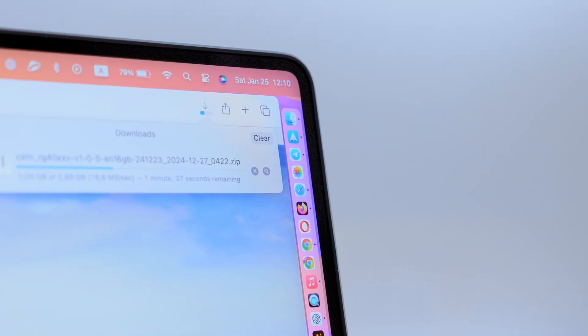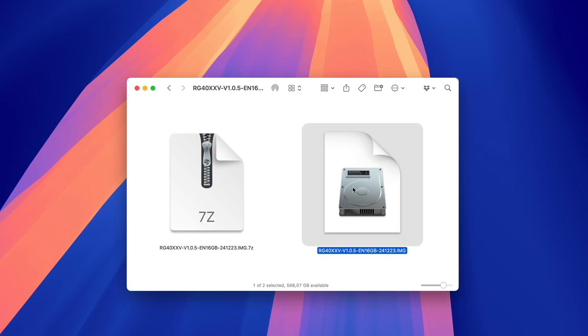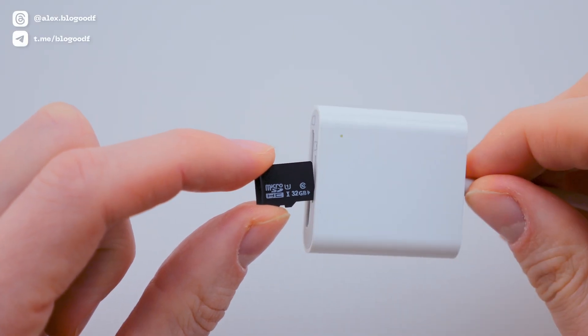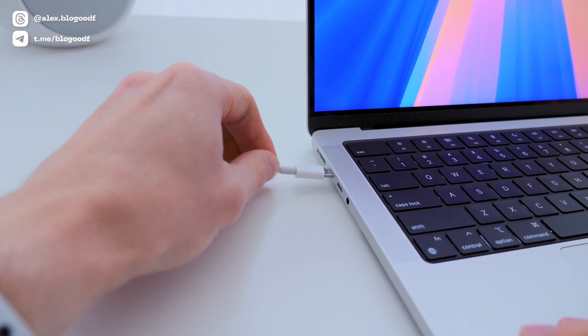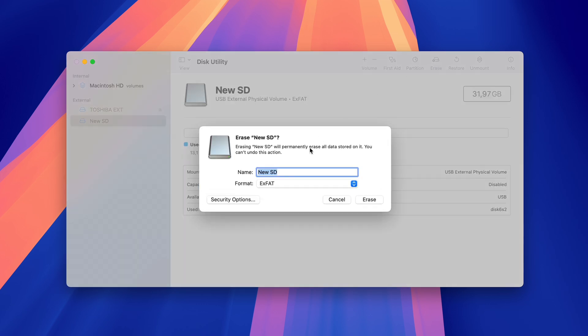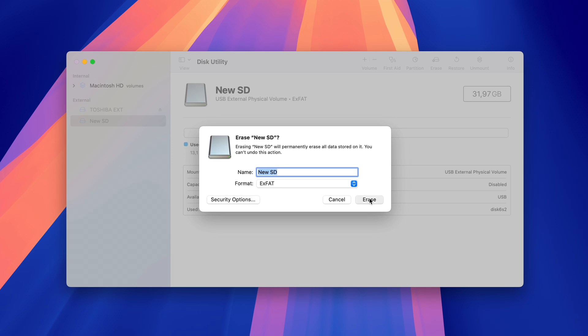Once the firmware archive is downloaded, extract it using either the default macOS utility or the free app, The Unarchiver. Next, take the SD card you'll be using for the firmware, insert it into your laptop, and format it using Disk Utility. Select the SD card, click Erase, choose the exFAT format, and confirm by clicking Erase again.